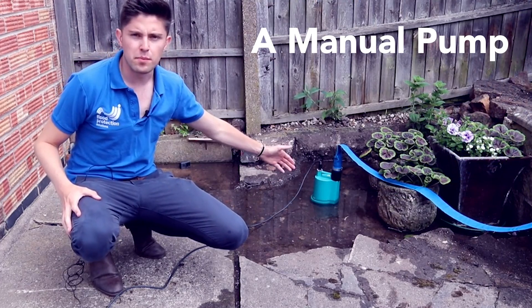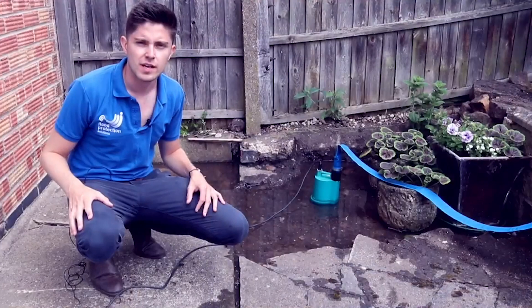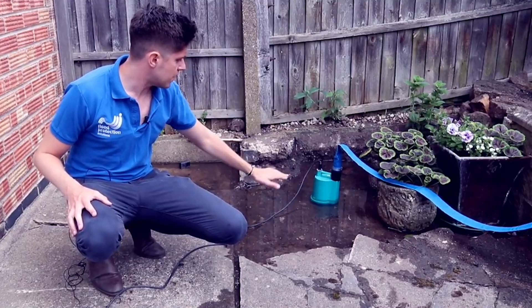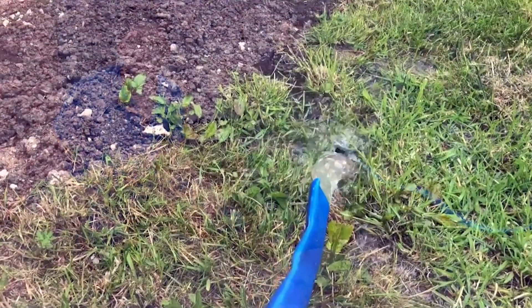We'll show you some videos of the pumps with automatic float switches and how the different ones operate. This is a manual pump, which means I do need to turn it on at the plug for it to start working. We also do automatic versions of the BPS pump, but they won't pump as low. So in this instance it's best to have the manual pump — I can turn it on, control it, and pump the water away.